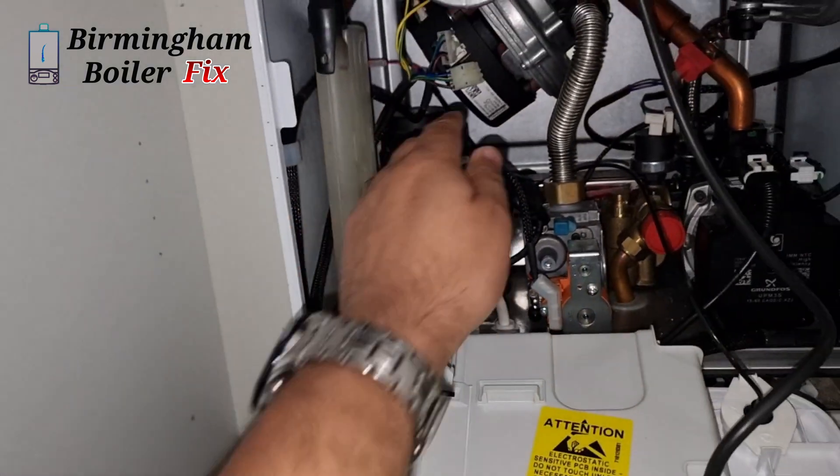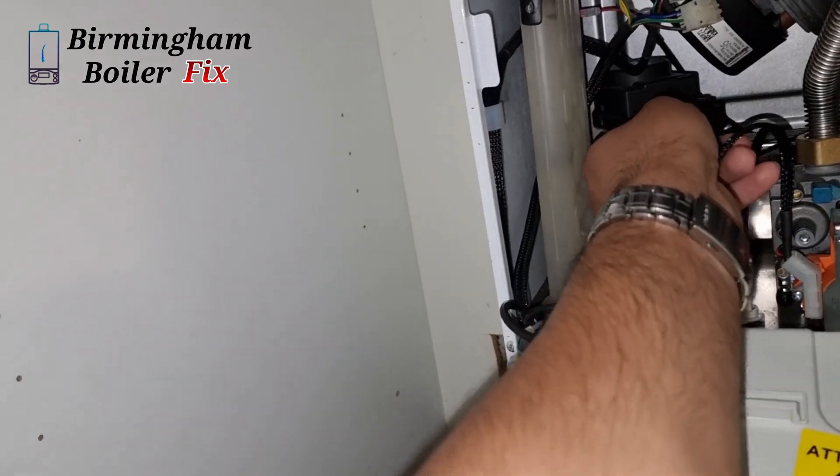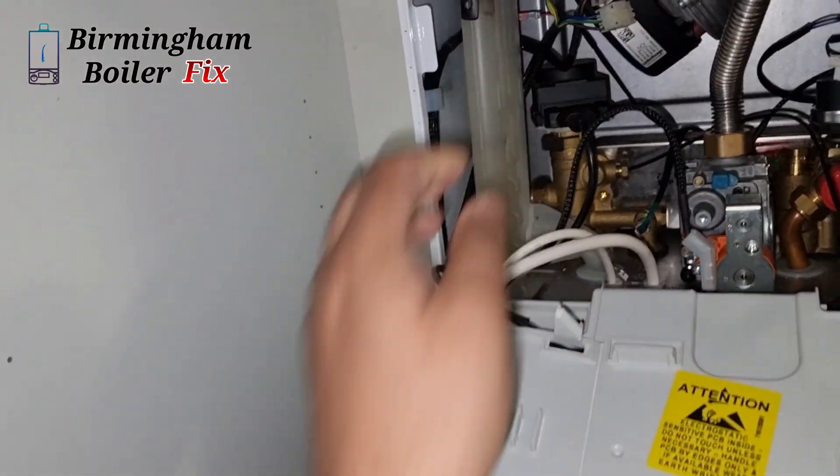I've just seen some sparks and I don't know if it was the fan or the actuator, so I'm just going to disconnect both of them and then try again one by one.